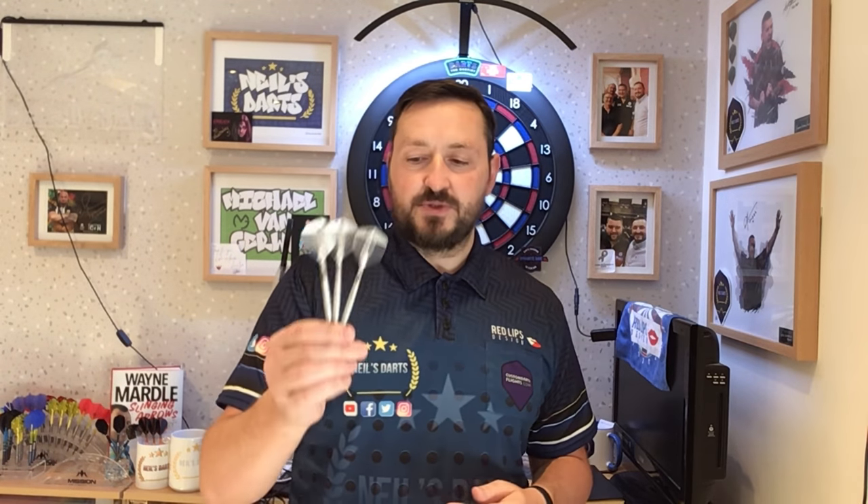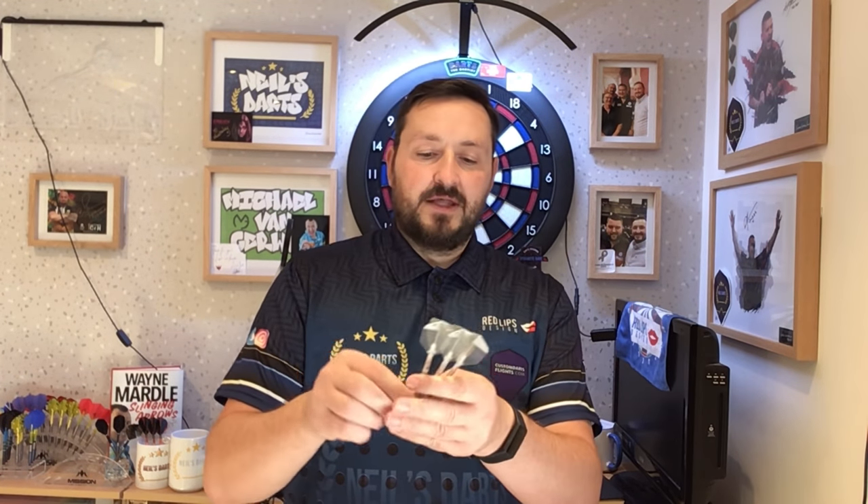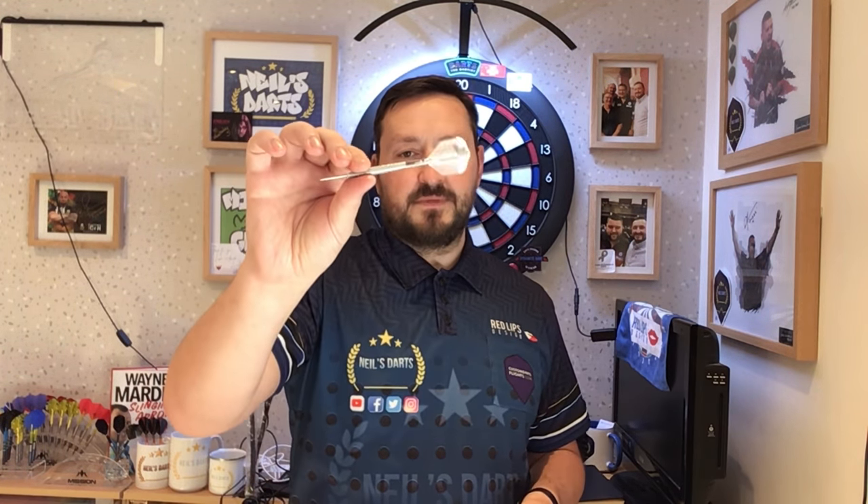It's nice to see Target doing something different with the points — the silver points to me are just rubbish, but putting the Nano Points on shows they're listening to customers and taking this forward. Target has done the next level with these darts. They're beautiful to throw with, and there are another three models out there if you don't like this style, with different weights for each model. You can purchase these off the Target website — they cost just under £70, which is a little bit above the average price for a set of darts, but it is Swiss Points, it's Nano, and the machine cut on these just speaks for itself in terms of barrel quality.